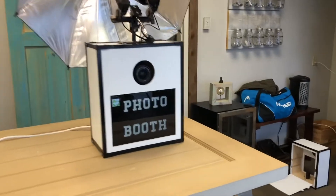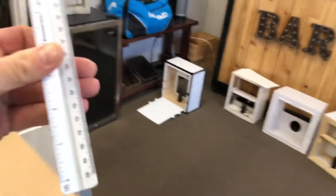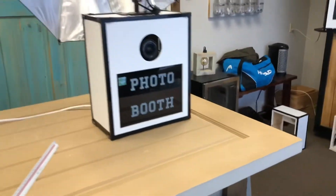So that's the booth. Let me grab a tape measure — I just have this one laying around here. It's about 16 inches across and approximately 20 inches tall. Very compact, very easy to carry.